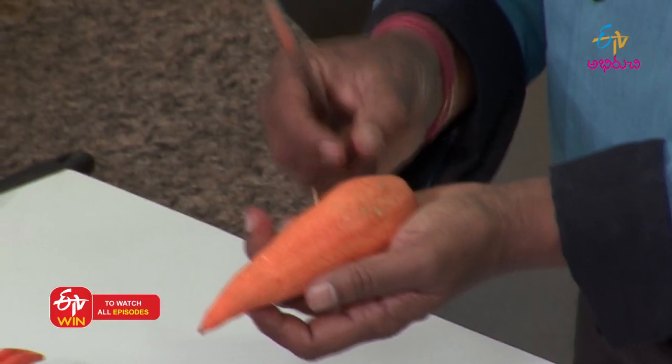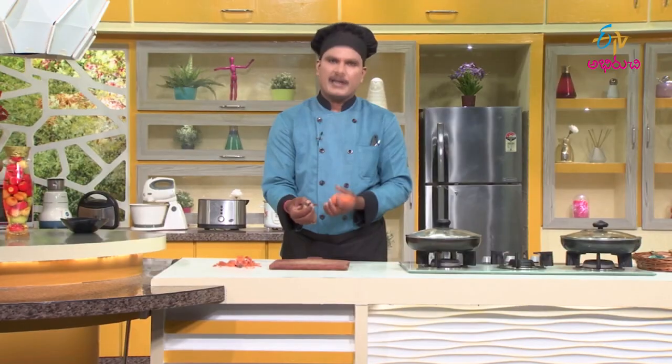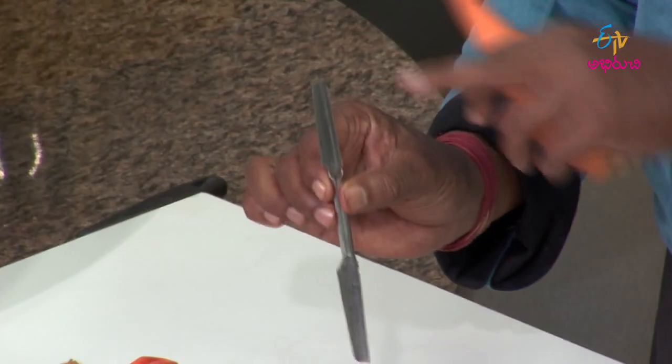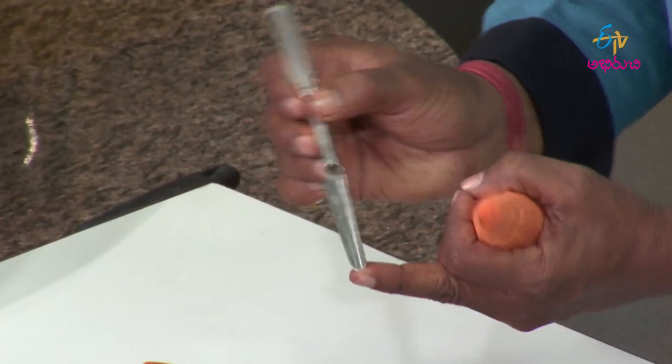I am going to make a cutlery shop. I am going to make a grower. I am going to make a V-shape.